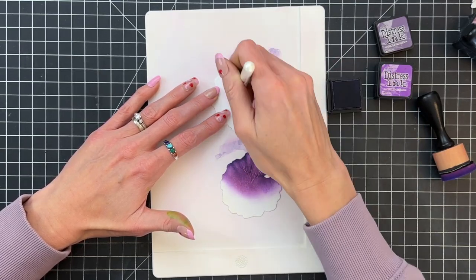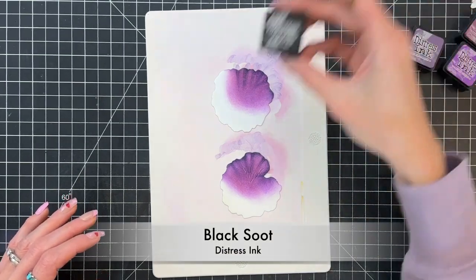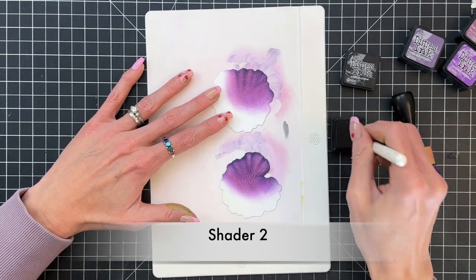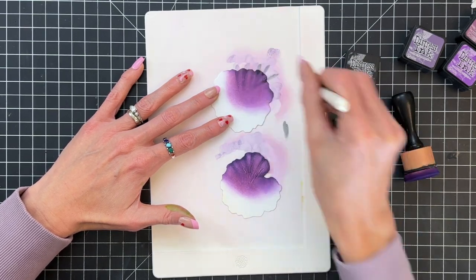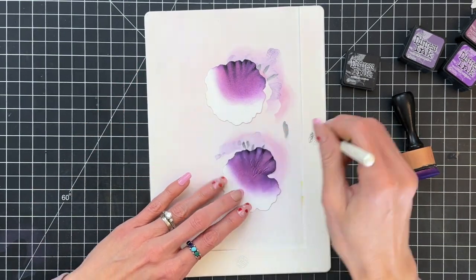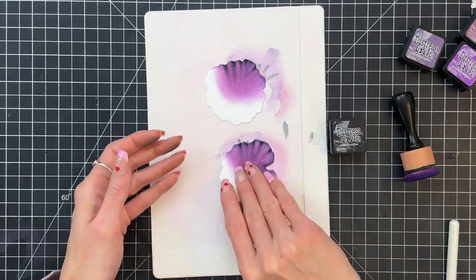It's just a really pretty way to kind of add a little bit more texture to these flowers. Once I finished with that dusty concord I'm going to use a little bit of black soot with this shader two brush and just add it to the very edges where I have one of those kind of folds, just to darken a little bit more, make a little more contrast. And once I finish that I will be done with my back two layers.